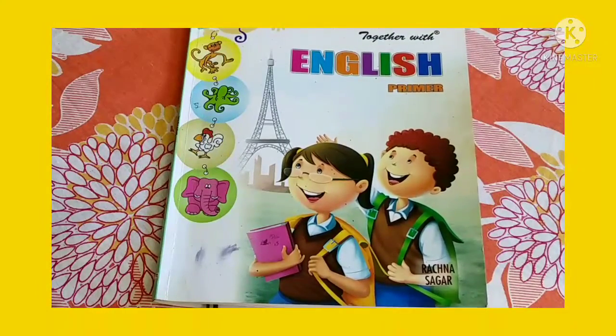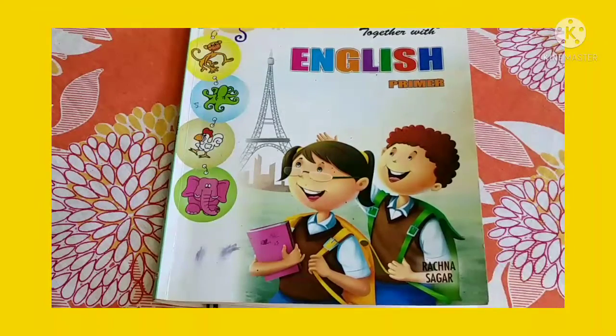Hello, my dear children. Welcome back to the English class. Good morning, everyone. I hope you all are staying well.